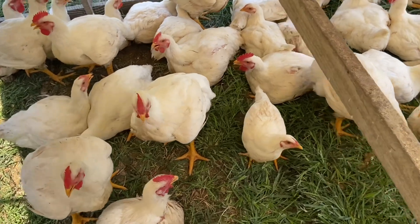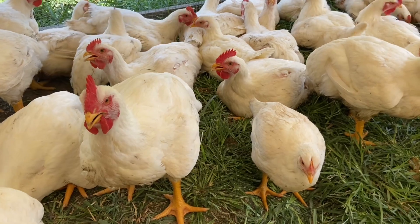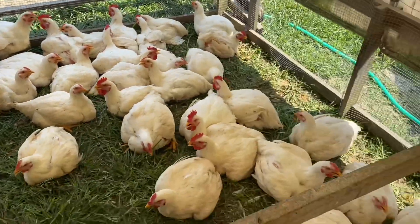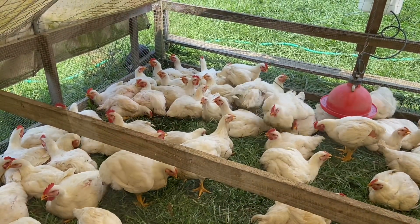It's pretty hot today — we've got several of them panting, but you can see plenty of water and plenty of shade to stay cool. Let's talk tarps. The tarp is an integral part of this chicken tractor design — super important. You need something that's going to hold up.